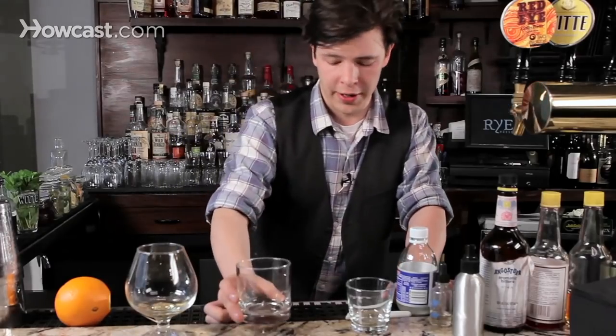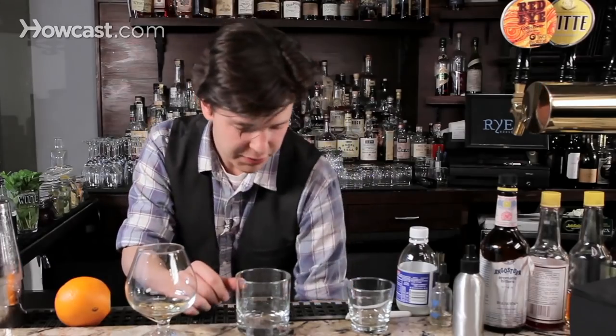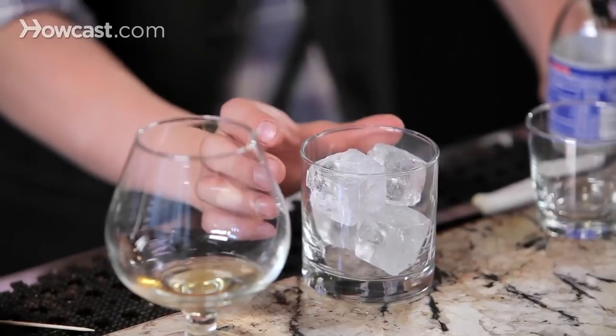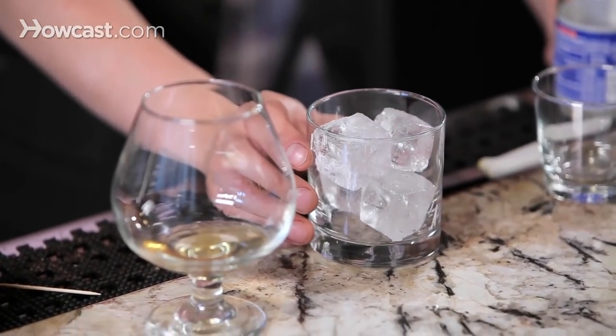Serving on the rocks, on the other hand — take a few nice sized cubes. You can use your refrigerator's ice tray, but the less surface area you have on your cubes, the slower it will dilute, but it still changes energy at the same rate. So it's going to cool your drink but not dilute it as quickly. That's why we use nice large cold draft ice here at Rye House.